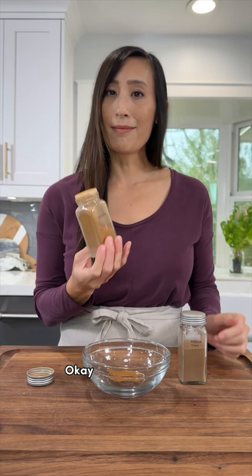Flip this upside down and here we go. Oh my gosh! This totally works! Now that is a good tip.